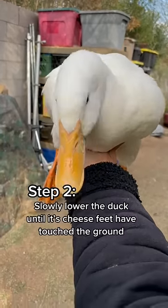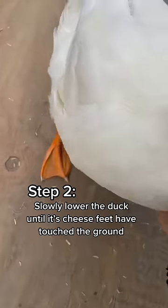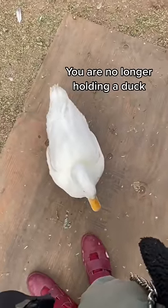Step two: slowly lower the duck until its feet have touched the ground. Step three: release the duck. Congratulations, you are no longer holding a duck.